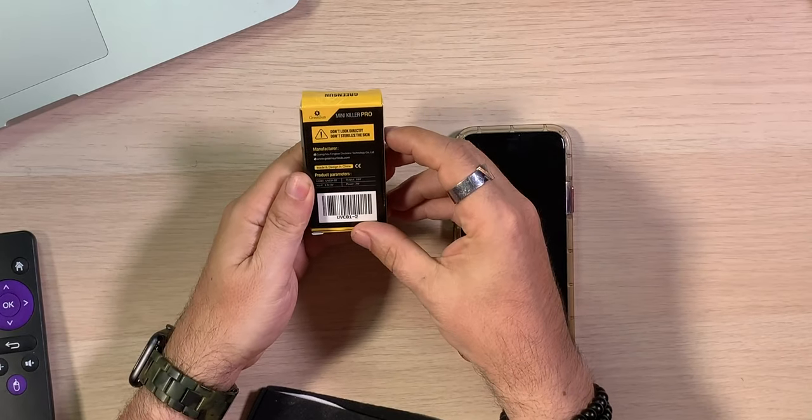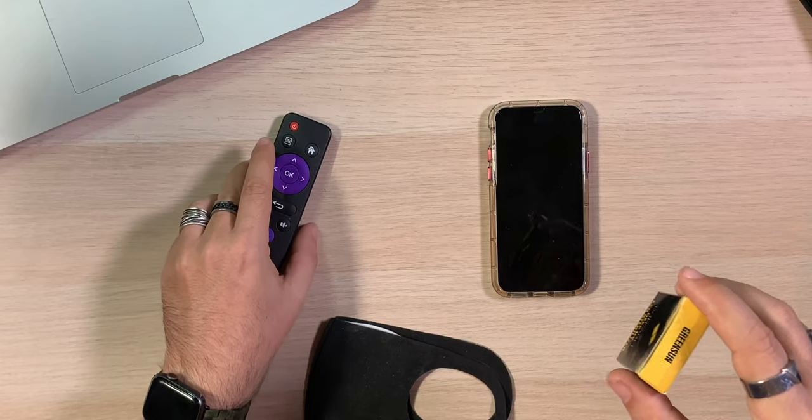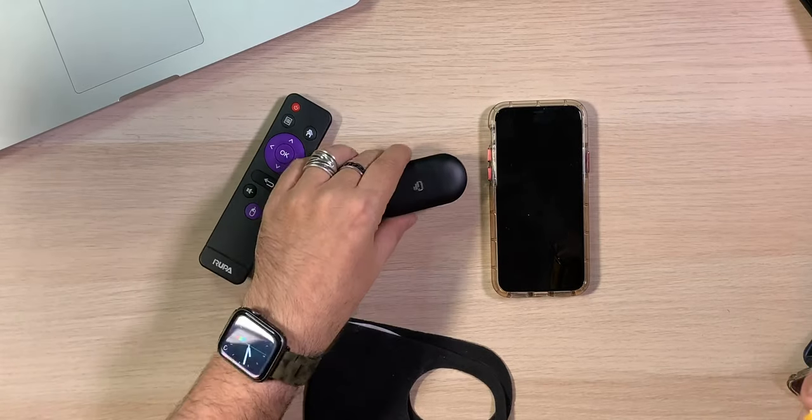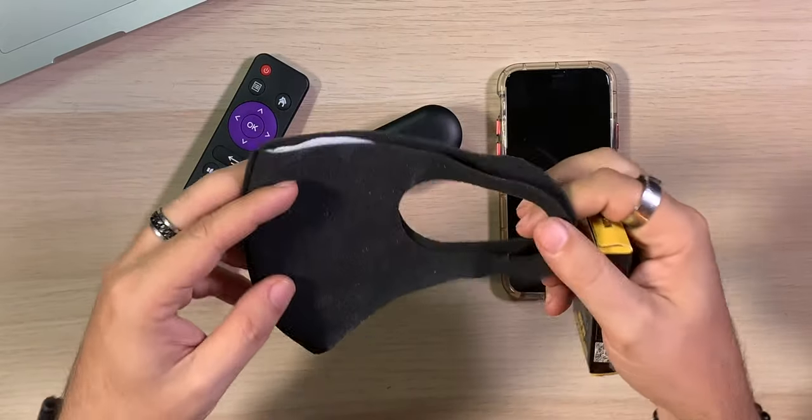Green Sun Mini Killer Pro. Don't look directly at it, and don't sterilize the skin. This is not something you run up and down your arms — don't do that. What we're looking at doing is sterilizing items. It could be a remote because you're going to a hotel, a set of earbuds because you want them clean before they go in your ears, or a face mask that you use when heading out. You may just want to give it a quick run-through to make sure it's nice and clean.